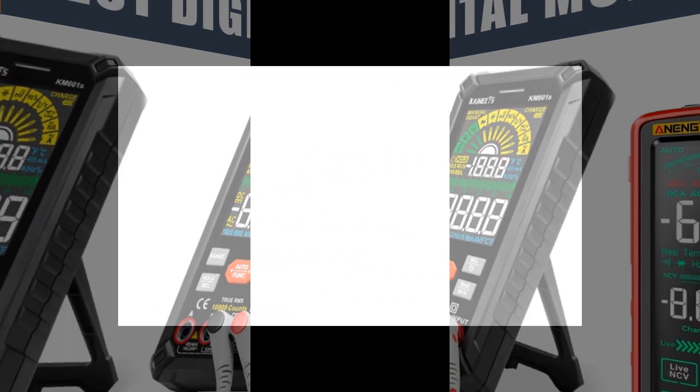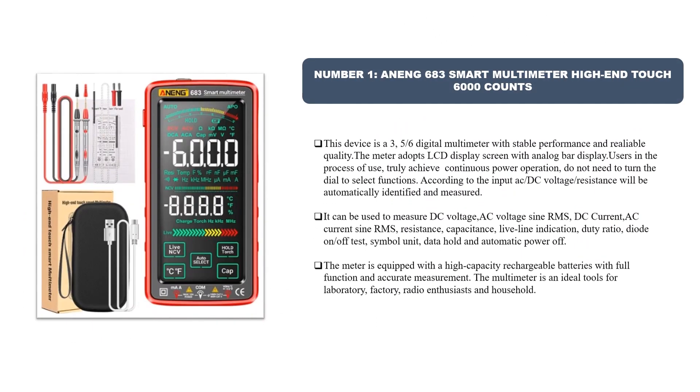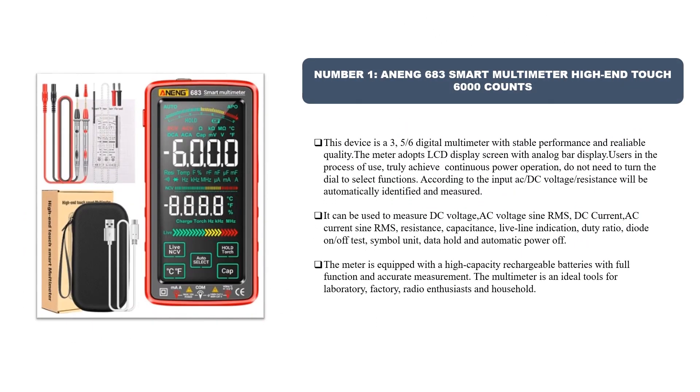Number one: Oning 683 Smart Multimeter — high-end touch, 6,000 counts. This device is a 3.5/6 digital multimeter with stable performance and reliable quality. The meter adopts an LCD display screen with analog bar display. Users truly achieve continuous power operation without needing to turn a dial; functions are selected automatically according to input.